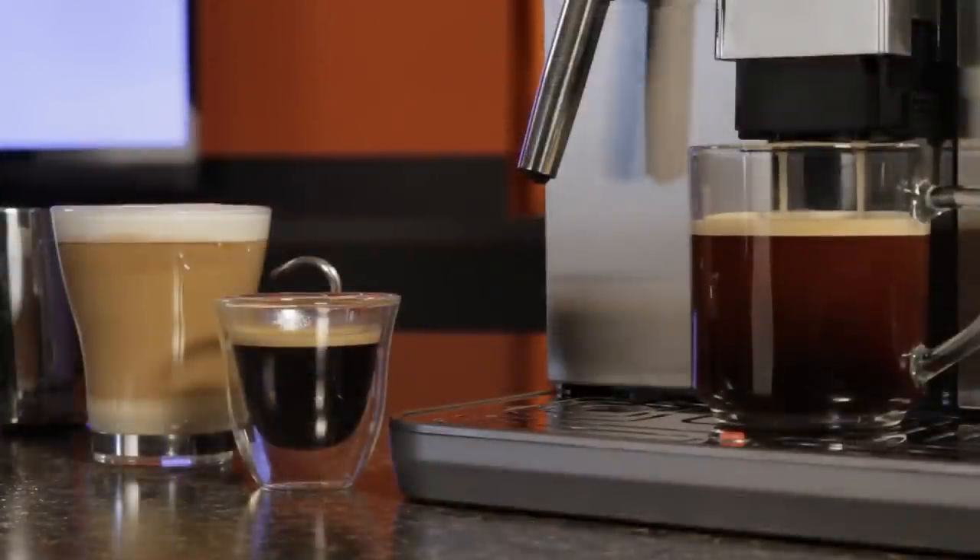That blows the doors off a single serve machine. And remember, we're talking exceptional coffee made from freshly ground beans. Fresh is best — way better than stuff that's been sitting in an expensive, unrecyclable plastic cup for who knows how long. So let's make that latte.